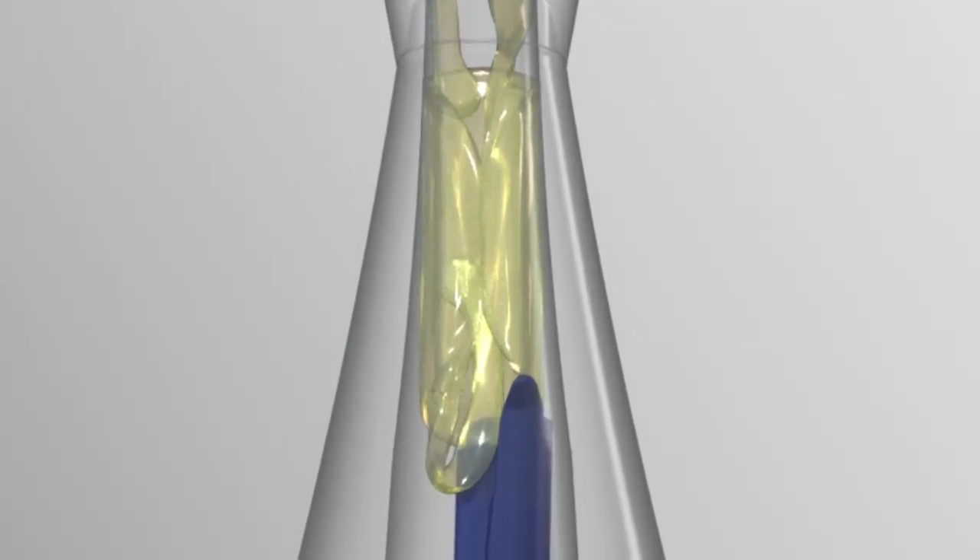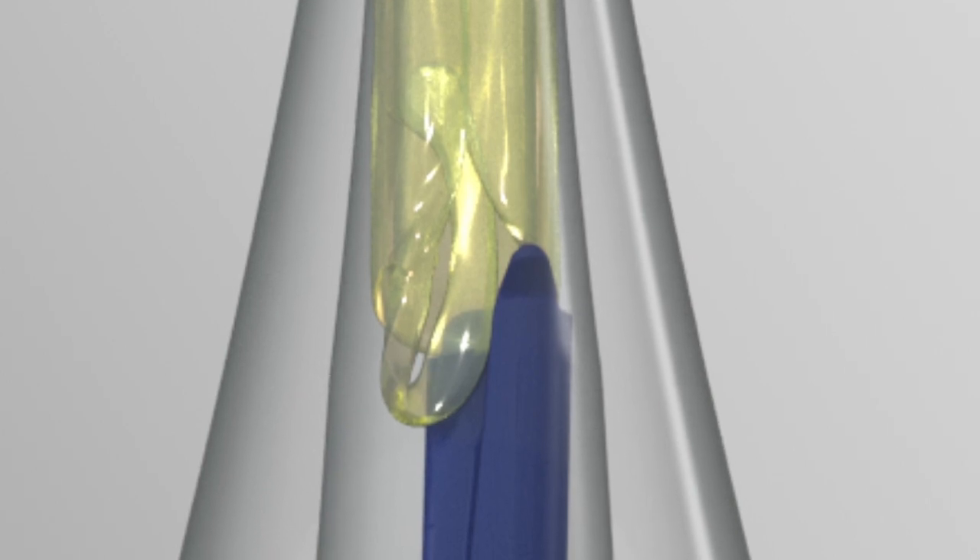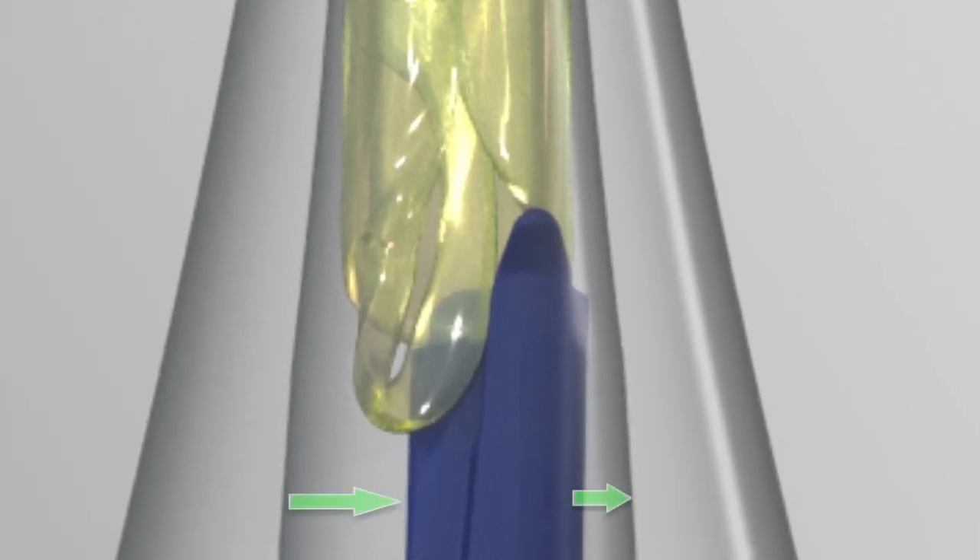Note the plunger tip is in contact with the trailing optic edge to ensure that the trailing haptic is folded in one of the normal orientations. Since a portion of the trailing haptic is always behind the optic and to the left of the plunger, the plunger is pushed slightly to the right. All of this is normal.